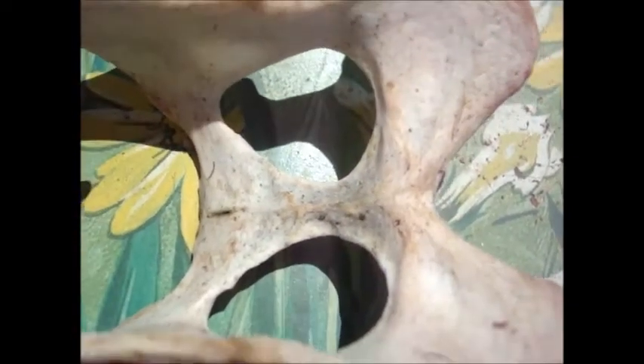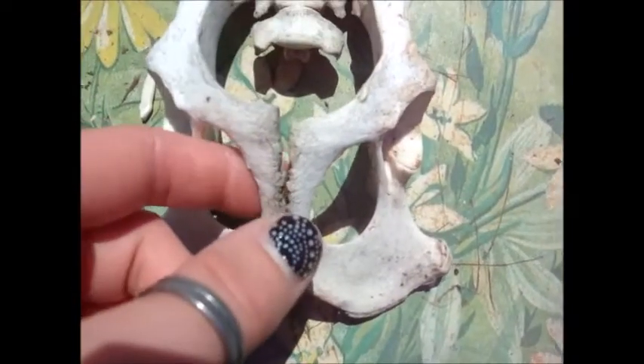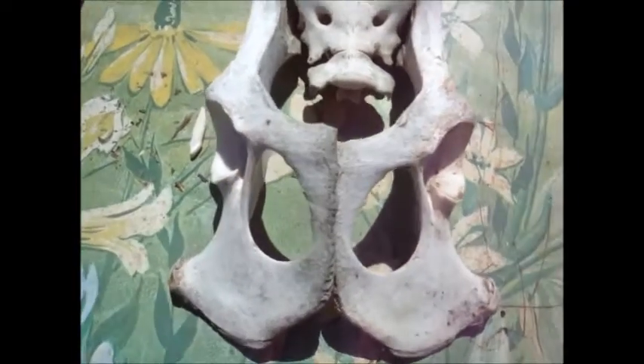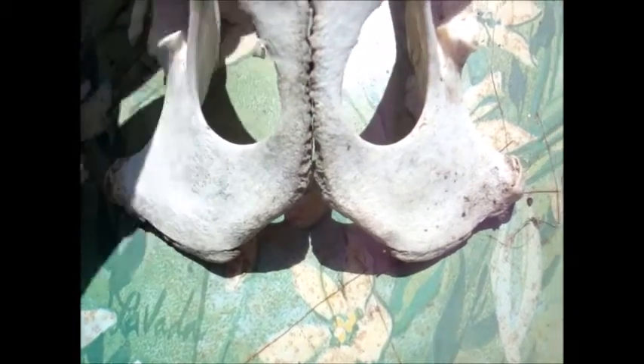That would have to be sawed apart if you wanted to separate them. The female is broken because she's made to be broken. She's the childbearing gender, so her pelvis has to be able to flex apart and allow the pups to pass through. Her pelvis is like little dovetails — it locks together and is held in place by cartilage and other connective tissues.